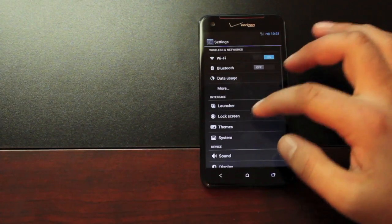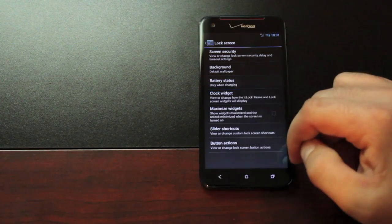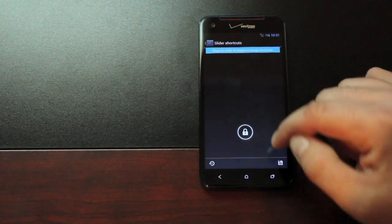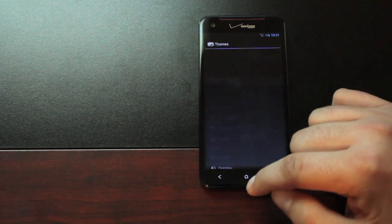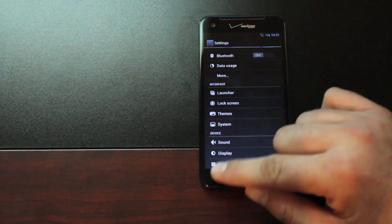We'll go back into Settings and check out the lock screen settings. All the lock screen settings from CyanogenMod 10 are present here. You can change the widget settings, the slider shortcuts, and button actions. You can also change your themes — any CyanogenMod 10 or AOKP theme from the market will work here.